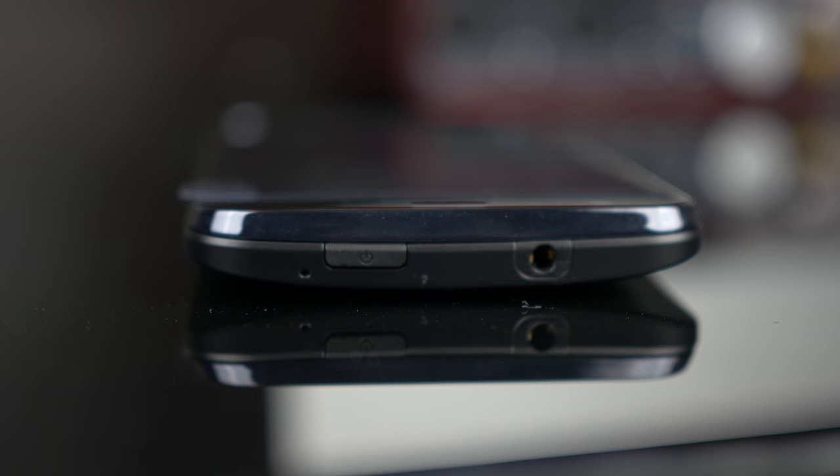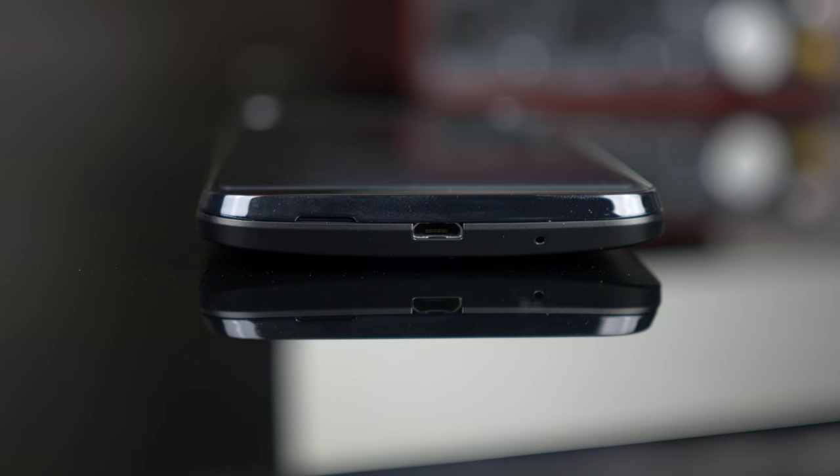On the top we have a 3.5mm headphone jack, microphone, and power button. On the bottom there's a micro USB 2.0 port, microphone, and a thumb tab for you to remove the back plate. On the left hand side you have the volume rockers.